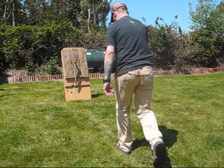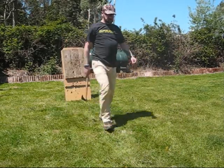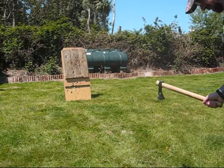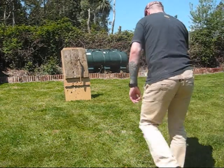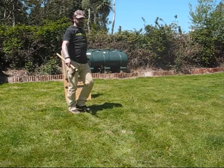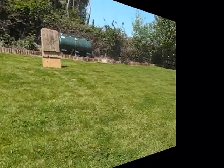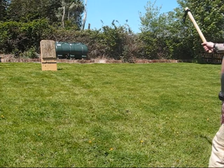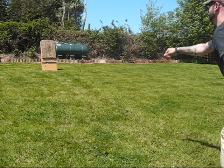That's a great one. Another great throw.